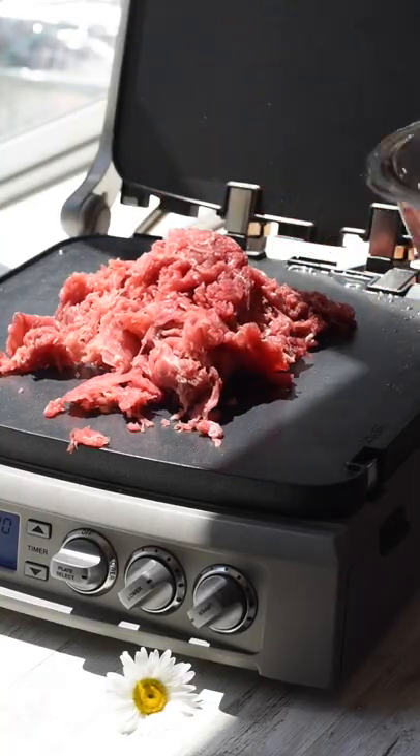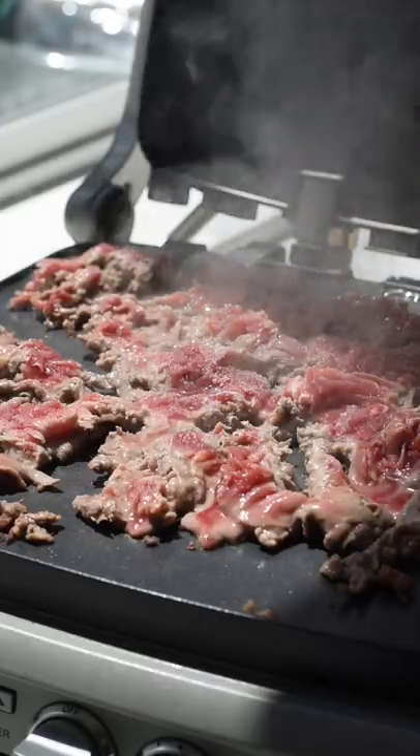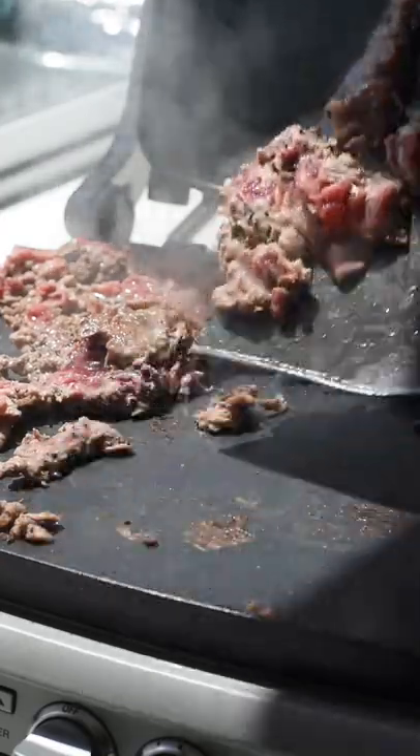Increase the heat to high and cook your shaved steak. Cook on one side for about two minutes. Season with salt and pepper, then flip and cook another two minutes. Be sure to check out our blog where we have the full written recipe.